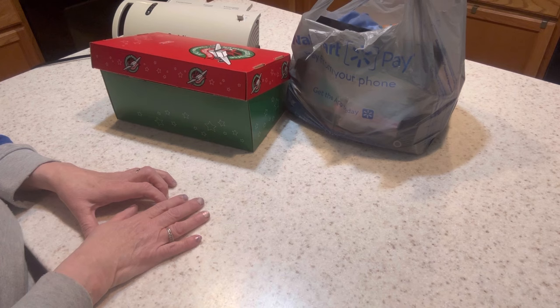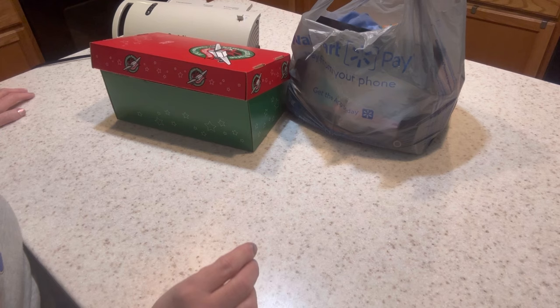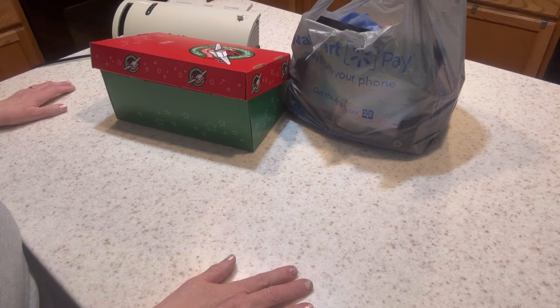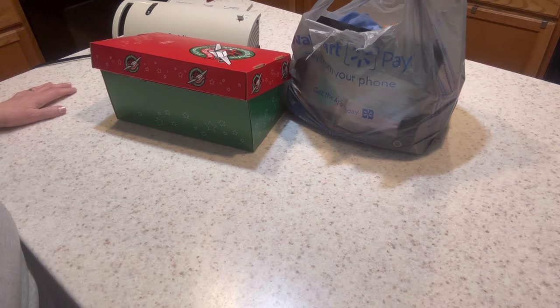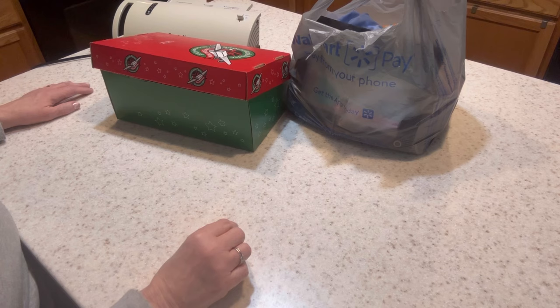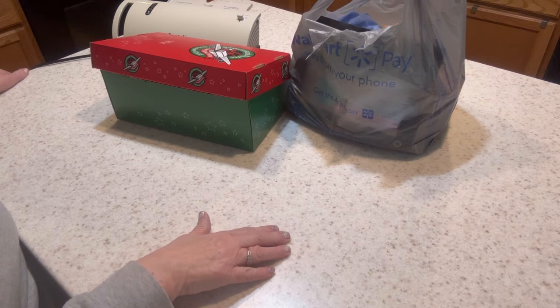I did cheat just a tiny bit because I forgot to buy a pencil sharpener, so I grabbed a small enclosed pencil sharpener from a Dollar Tree multi-pack. I also added a couple things I made and a couple complimentary travel-size bars of soap I got recently when I went on a scrapbooking retreat.